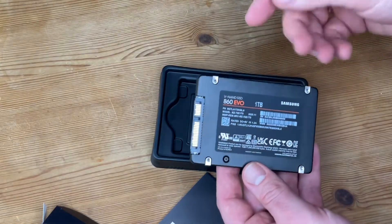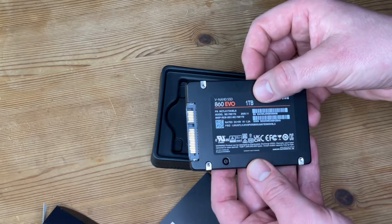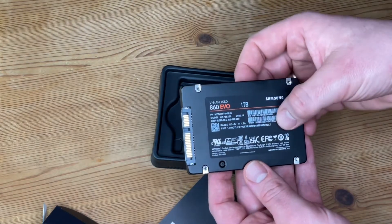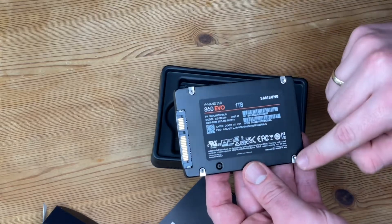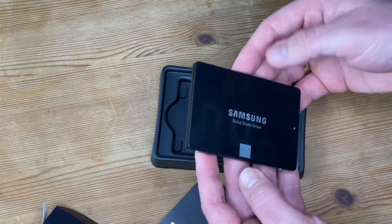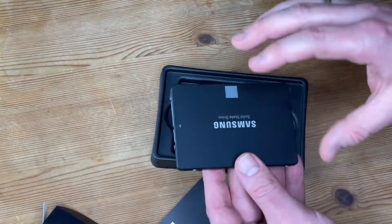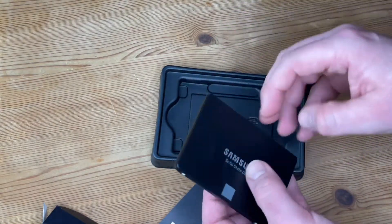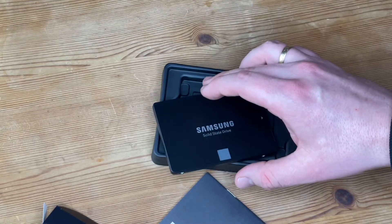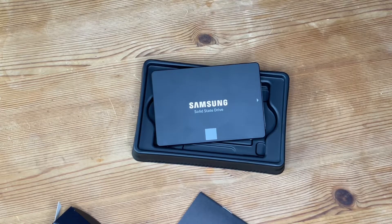You can maintain this with Samsung Magician software, which is designed to help manage your SSD with a simple and intuitive user interface. You can make firmware updates, get notifications when new firmware is released, and easily install updates to enhance performance, stability, and compatibility. You can also run a performance benchmark to check your SSD's sequential and random read/write speeds.